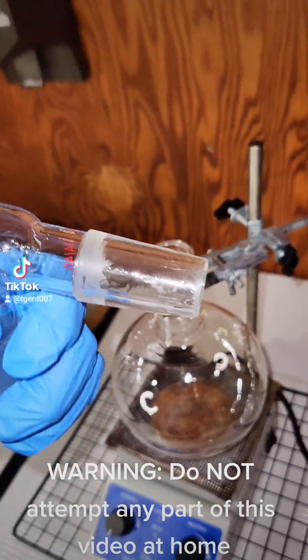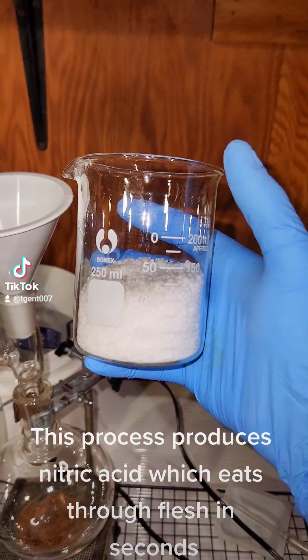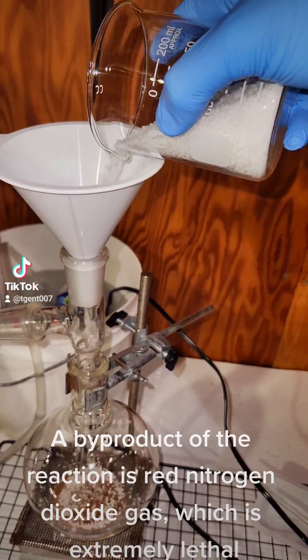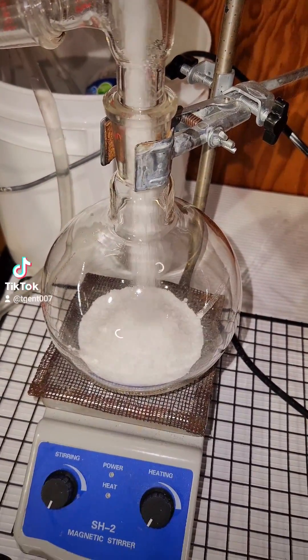Warning: do not attempt any part of this video at home. This process produces nitric acid which eats through flesh in seconds. A byproduct of the reaction is red nitrogen dioxide gas, which is extremely lethal.